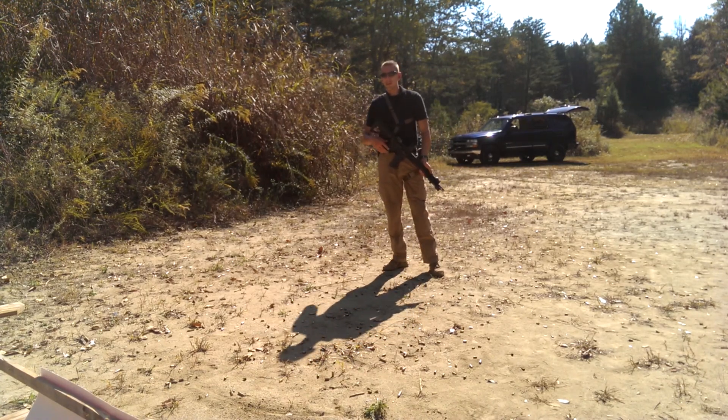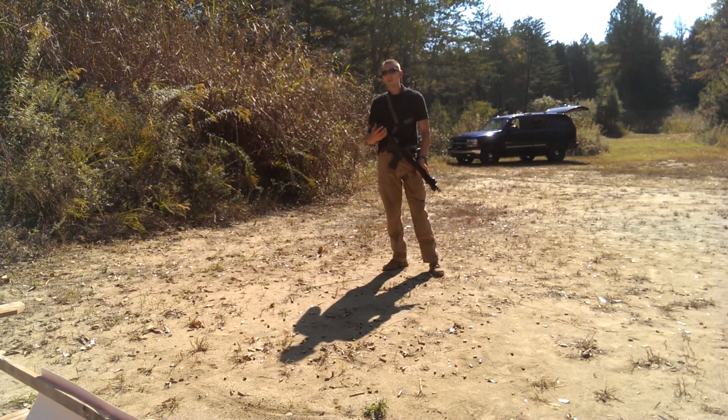Hey guys, Patrick from Denver Defense. Another quick tip for you here. Let's talk about the slip, trip, and fall or some prone shooting.